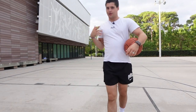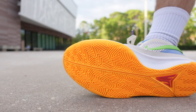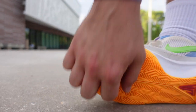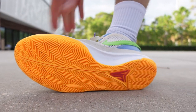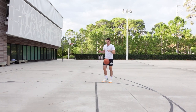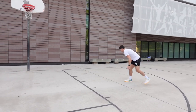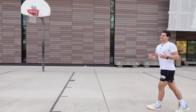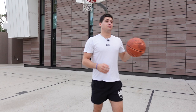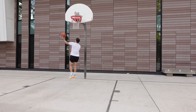The last thing to touch on is the traction. Looking at the traction pattern — it's somewhat organized, you've got arrows in there, and the grooves are deep. It feels like it's going to have some pretty good bite to it. We're on an outdoor court so we can't fully speak to indoor performance, but it feels like they've got potential. At $110, traction, support, and cushioning all check out — this makes for a good outdoor option.